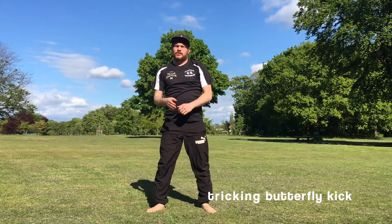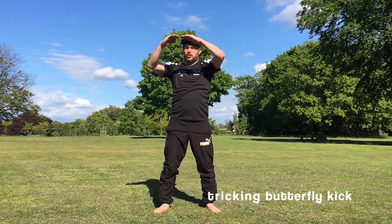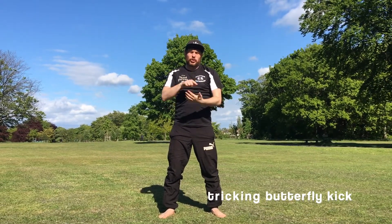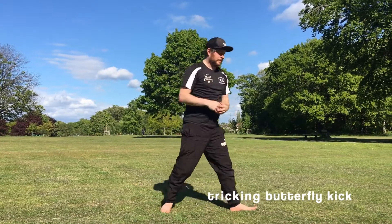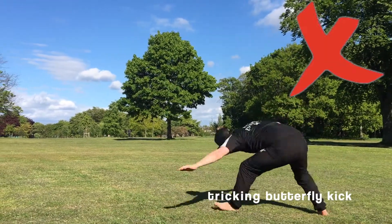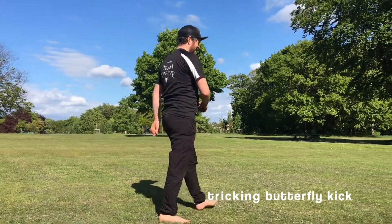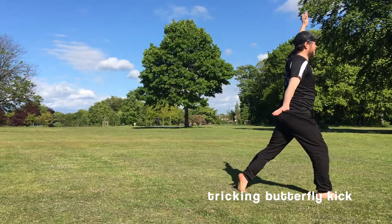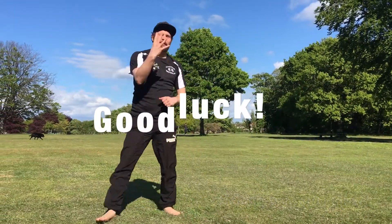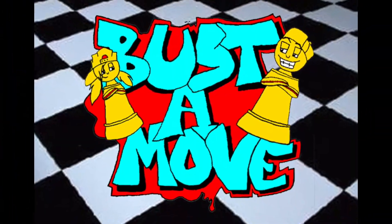The other way is the tricking version — you don't lift your head up. The more you do it, the more inverted you can make it, and it will automatically become an undercut in aerials. So again, this is the normal one — don't look up, don't look up. There we go — that's step four of a butterfly kick.